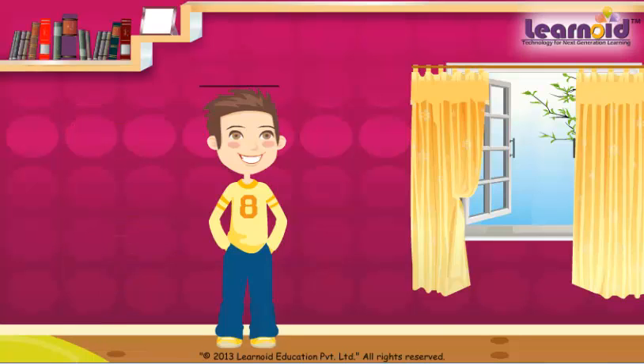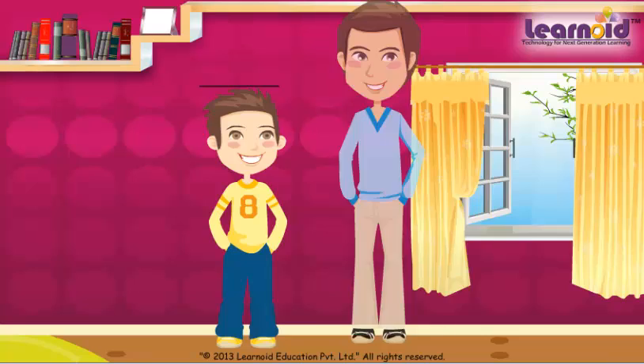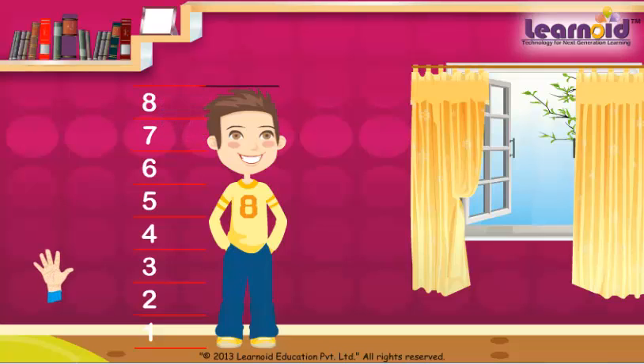Now, his father measured his height with his own hand span. He counted 1, 2, 3, 4, 5, 6, 7, 8. He is 8 handspans tall.